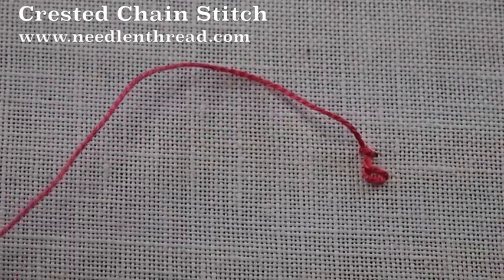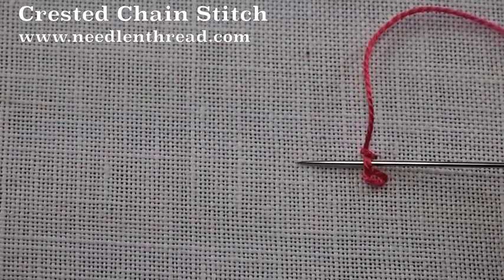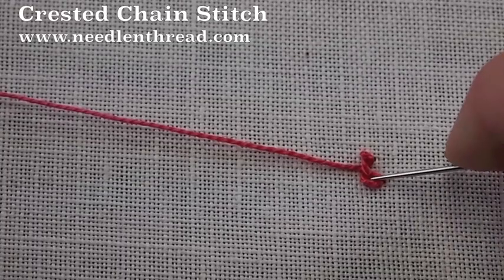So we have a chain stitch, a knot, and between the two we have this little bridge. We're going to pass the needle underneath the bridge and pull through.